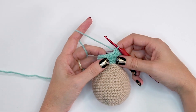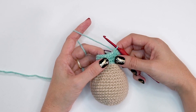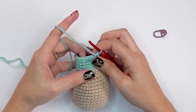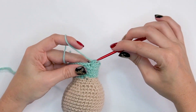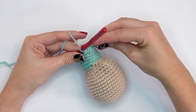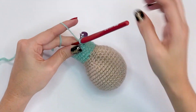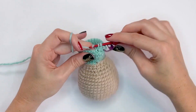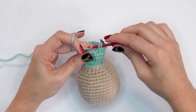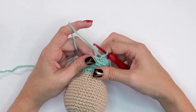Round twenty-three: single crochet into each stitch around without changing the stitch count. Round twenty-four: two single crochets into the first, mark it, then single crochet into each of the next five — repeating around, increasing to 28 stitches.